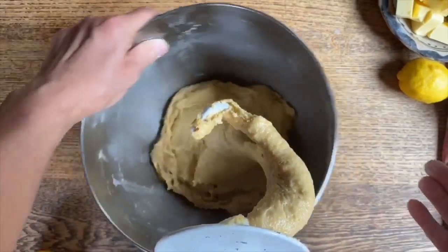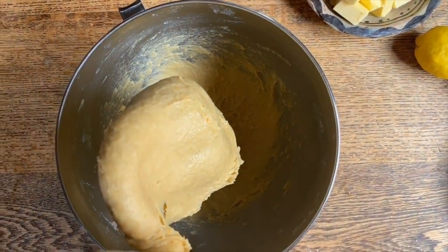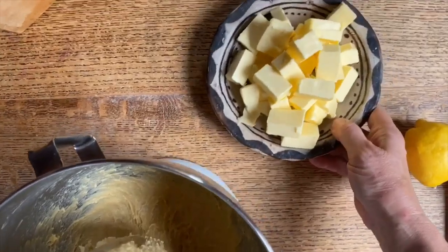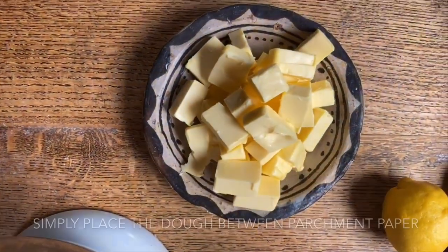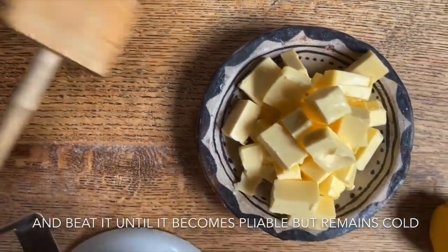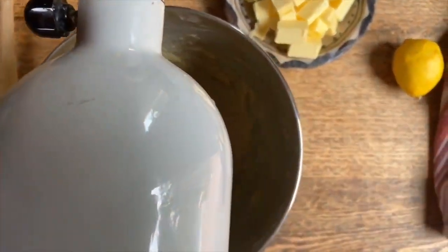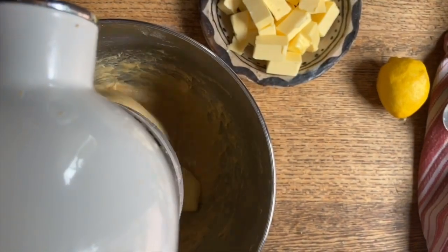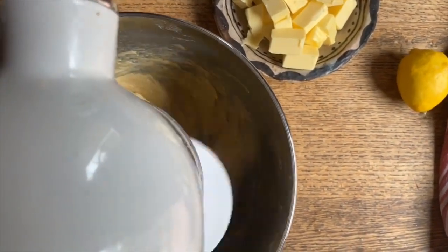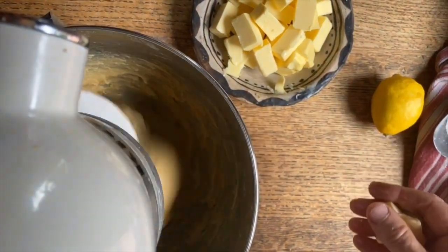As you can see, the dough is really beginning to come away from the side of the bowl, and that's a good sign. Now we're going to add the butter. The butter needs to be cold but at the same time pliable. If the butter is a little bit harder you can beat on it to keep it cold but still pliable. We're going to add just one piece at a time, and once that piece is incorporated only then we'll add the next one. We'll keep doing this until all the butter has been well incorporated.